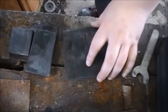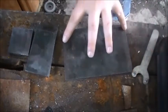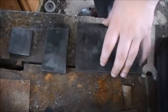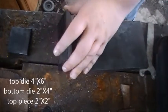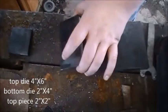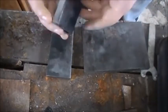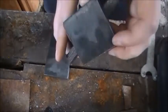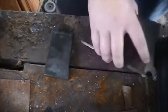Alright guys, these are the pieces that are going to be our dies. This is four by seven — or four by five, I think, I'll have to remeasure — as our top die. And then our bottom die here is four by two. And then for on top of the top die, we're going to have a little hammering block to save our dies a little bit in life. It's about two by two. We're going to weld that to the top, and this will be the striking surface of the die.